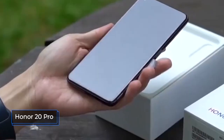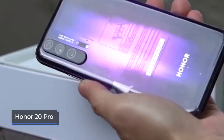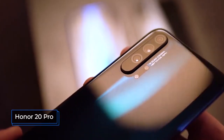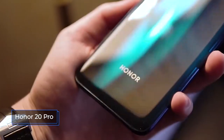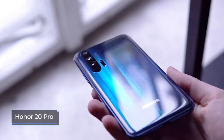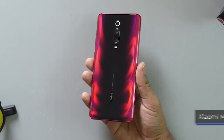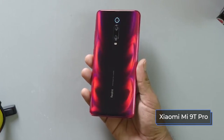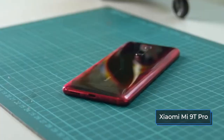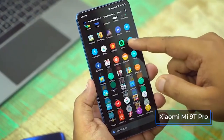According to the results, we have two excellent smartphones equipped with top-end hardware, good autonomy, and the ability to shoot well. The only thing that can play an important role is the price. Xiaomi, as usual, excelled in this regard and surpassed all competitors including Huawei with their Honor 20 Pro. The Mi 9T Pro costs 400 euros while its rival costs 600 euros. In Russia, it's about 29,000 against 42,000 rubles. And that's all for today.